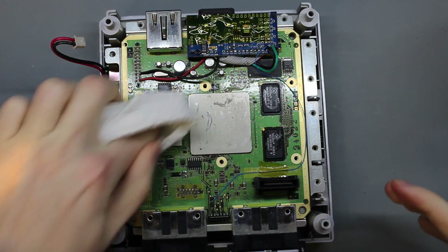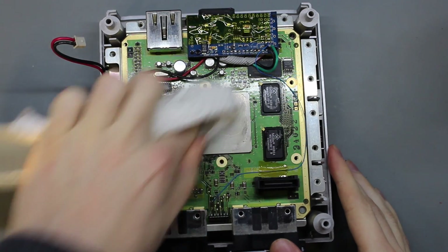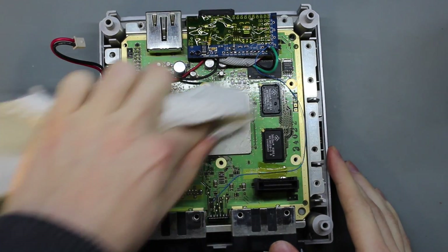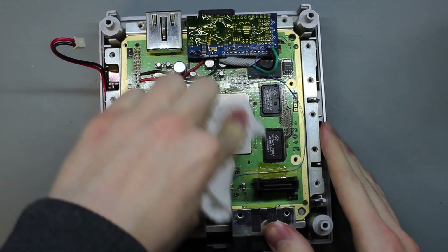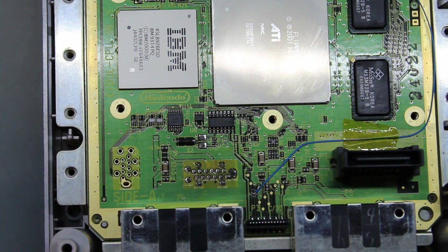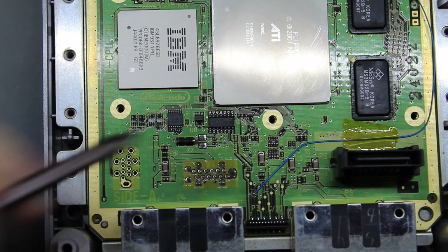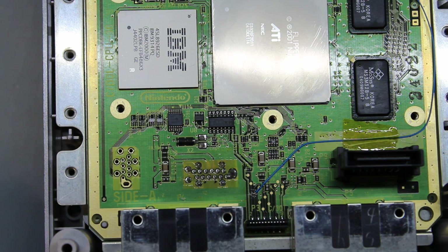Use alcohol with a fibrous cloth first, then a non-fibrous cloth afterwards — just wipe that down. I've also marked the points that I will be soldering to for your visual reference. Reference the guide if you're doing this yourself, just in case something changes, but it shouldn't for this particular portion.